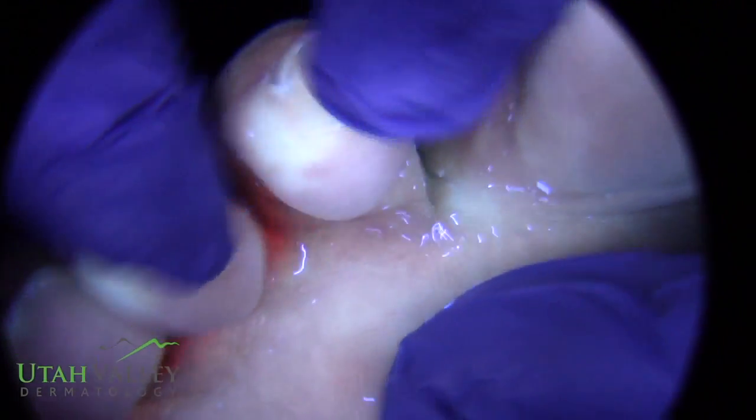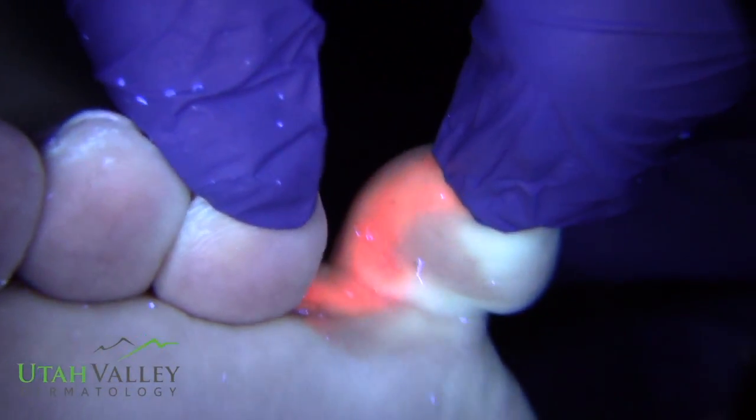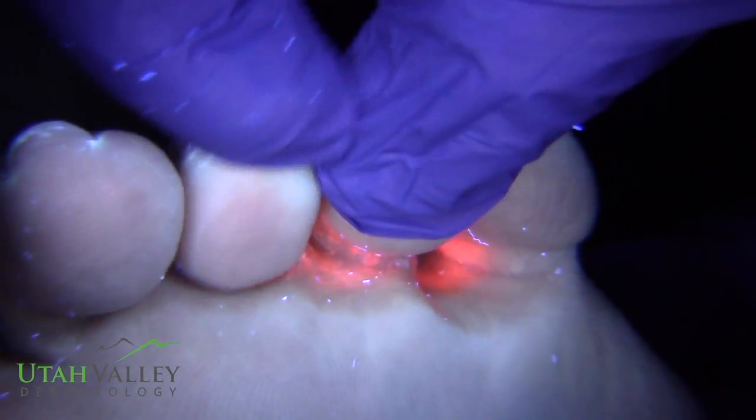This isn't just on this foot — nothing in there on that one. Let's see this foot here. All this is is a simple black light. We call this a Woods lamp, but it's a black light.